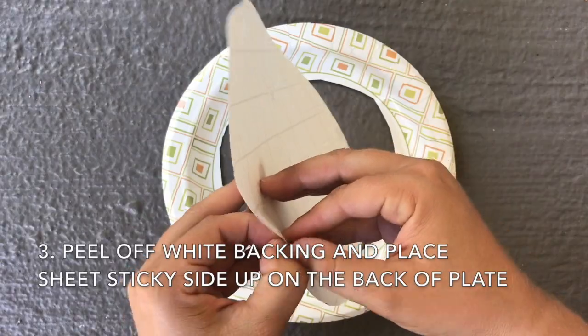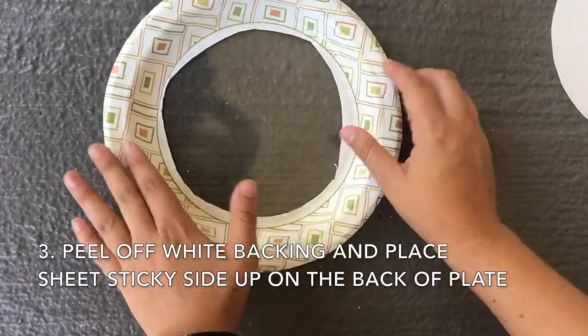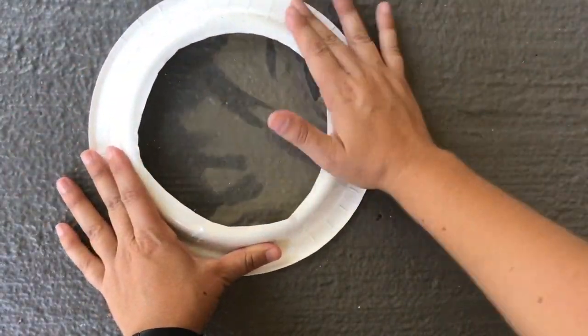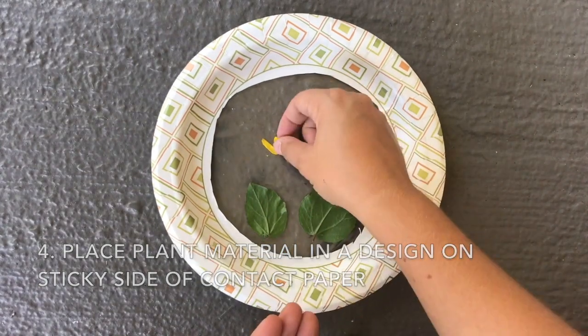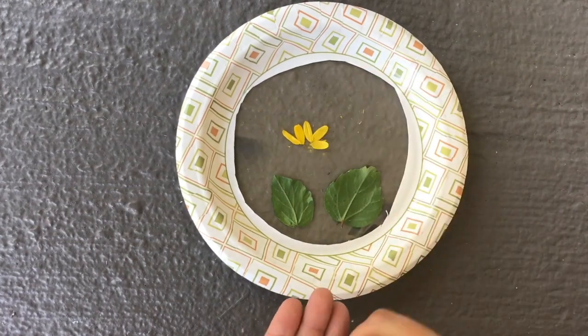Now you want to peel off the white portion of the paper, place the contact paper on the bottom of your plate, and once that is in place, turn the plate sticky side up. Take your flowers, leaves, and other materials and place them in a design on the sticky part of the contact paper. You can create any design that you would like.